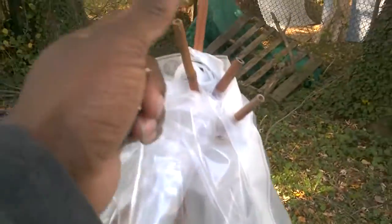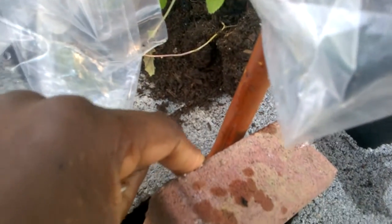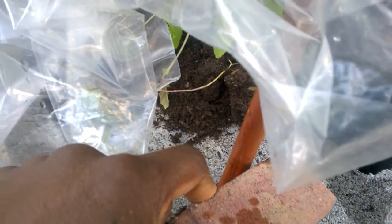You simply take your bamboo stakes or poles, stick them down in a cinder block opening, and wedge them in with a brick. We've had very high winds — the winds have been so high that branches have been snapping off the trees — but this mini greenhouse is still standing.